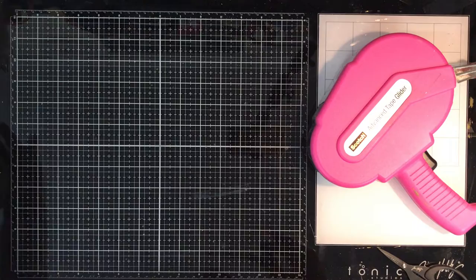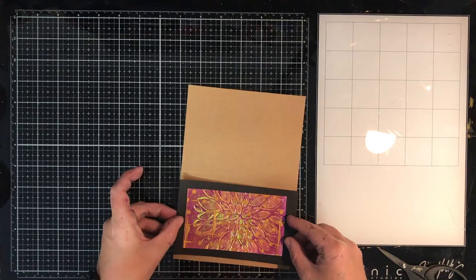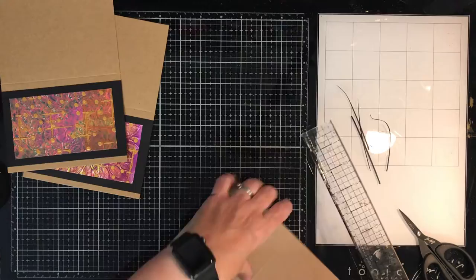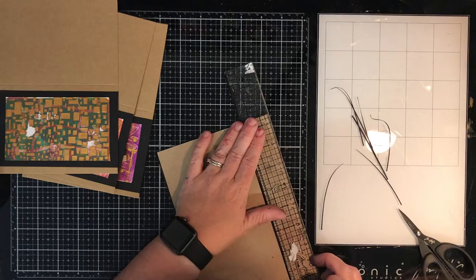Once I've glued them all down and stuck them onto my cards, I decided I want to put a sentiment across it. I did actually stick one on completely crookedly so I needed to peel that off and fix it and trim it down. I resorted to my craft knife because I just find it easier.